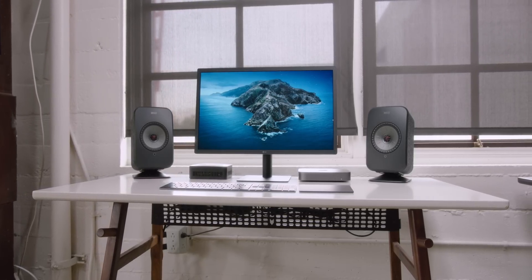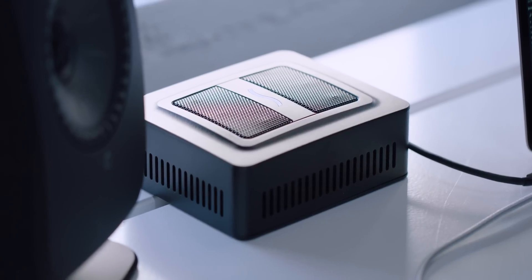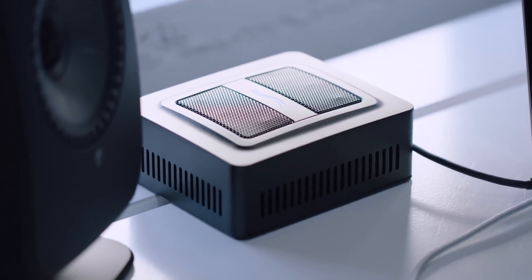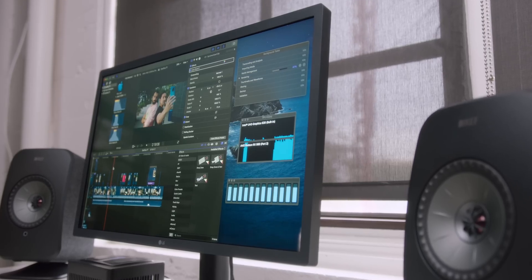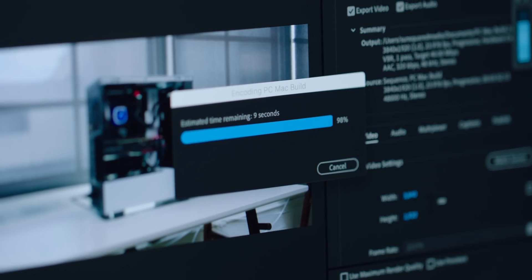Yo guys, Jonathan here. If you want a Mac, the Breakaway Puck from Sonnet is one of the coolest gadgets I've come across. It's compact, really simple to use, and with it I've seen performance gains of double, even sometimes triple, which is crazy.